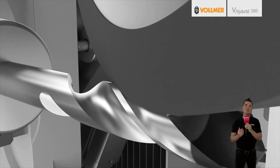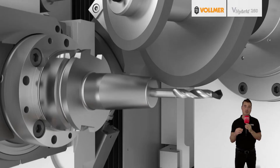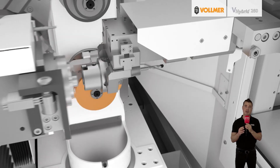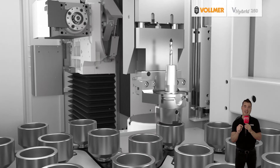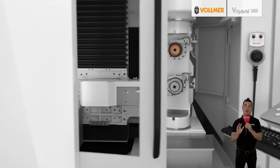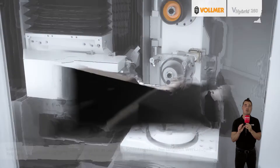With this machine, operators can select the grinding and electrode sets intuitively and easily using drag and drop. The combined grinding and erosion machine is operated based on the established Vollmer control panel concept with a height-adjustable and pivoting touchscreen. The grinding and eroding processes are programmed, simulated, and monitored via the X-Level Pro 3D software.